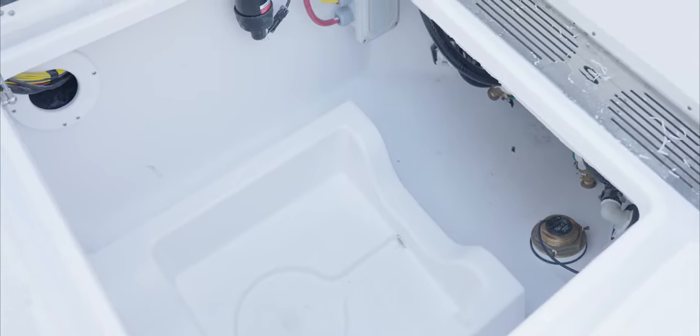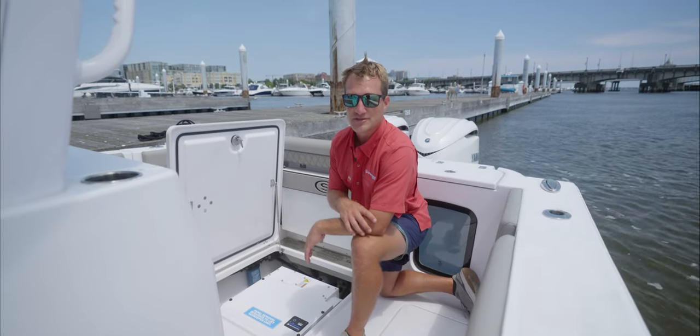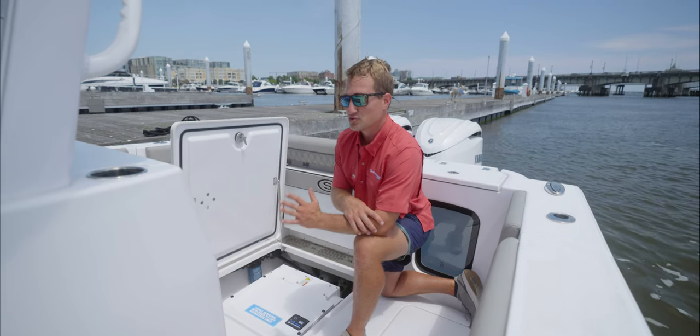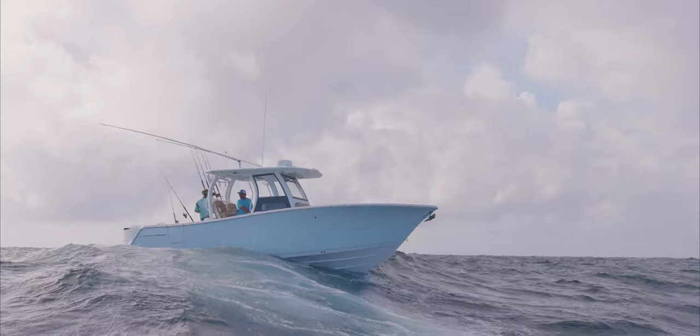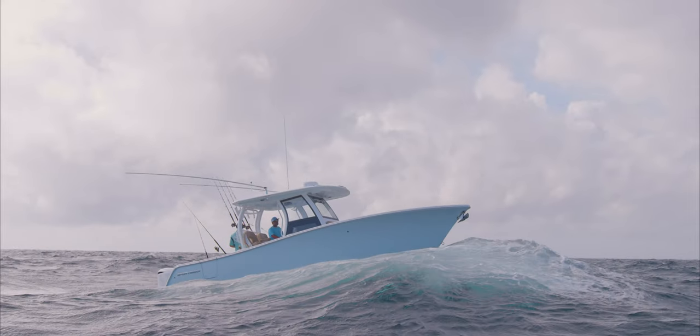So really the Seakeeper Gyro is an option that would be best utilized again for somebody who's going to be offshore fishing in rough water, bottom fishing, that sort of stuff — to drastically reduce the yaw from back and forth, but also make it just a much more comfortable and enjoyable day out on the water.